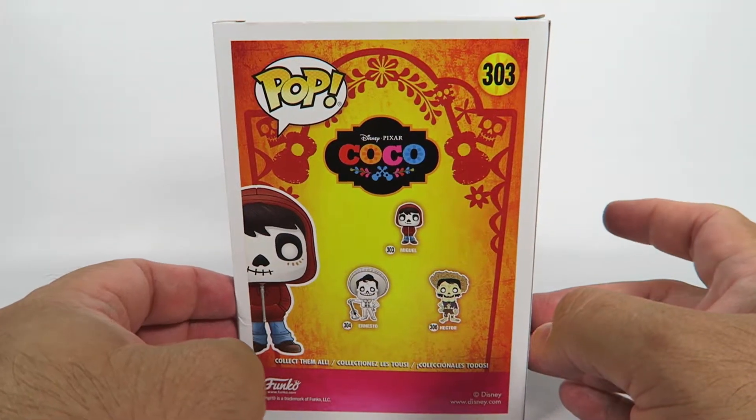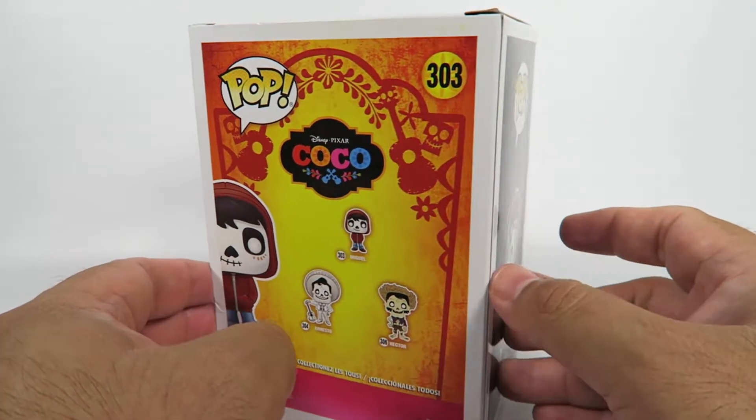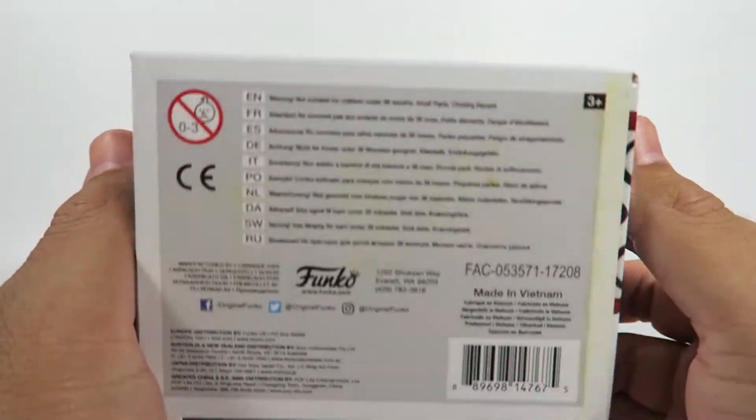One in a set of three, but it looks like there's going to be more because there's a version of Miguel without any makeup on. And there's a couple of other ones.